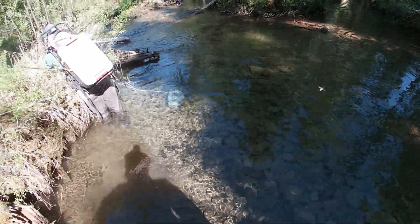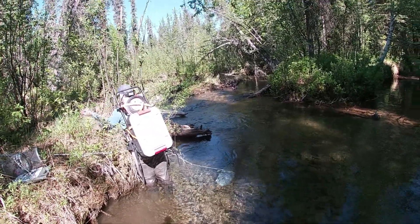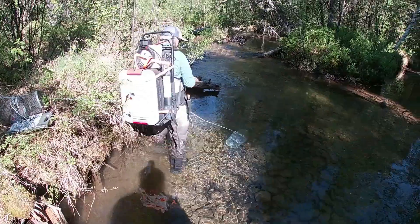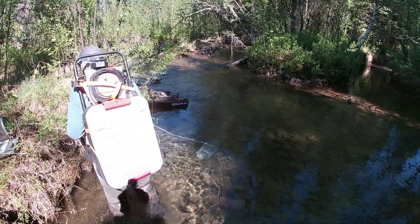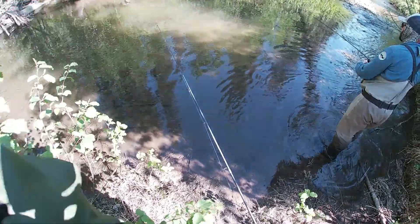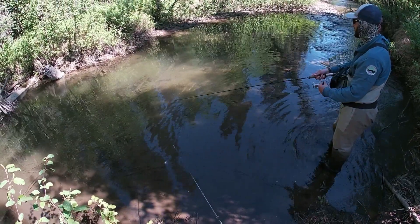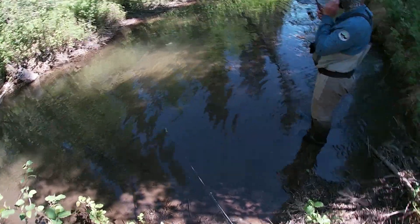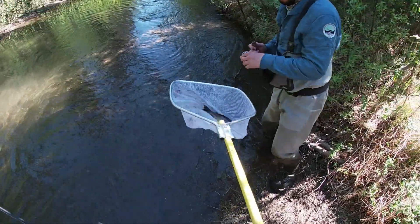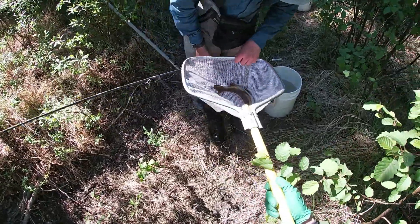So will there be any gold in a stream like this? Oh yeah, I think this is a really good spot. Okay, so 11, 12. That's what I'm thinking.